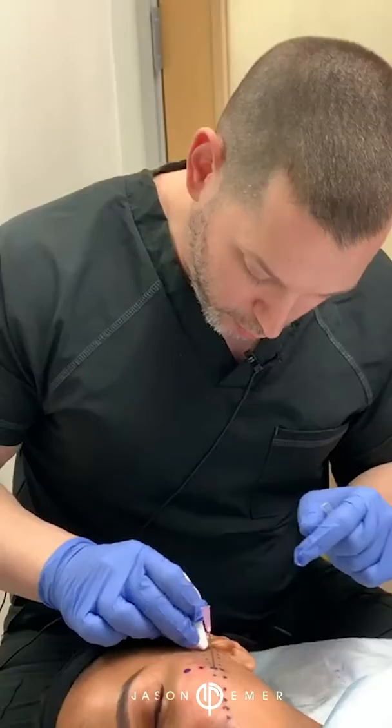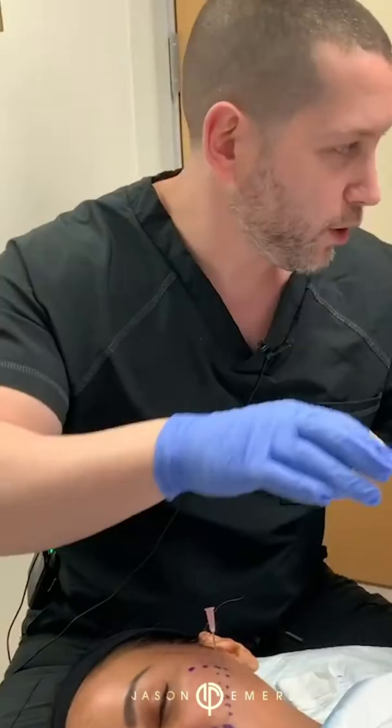Hey guys, it's Dr. Emmer. We're finishing up our day. It's been a great week so far for all of you following because we're doing a lot of great procedures, and we have a student here learning too, so it's very exciting.